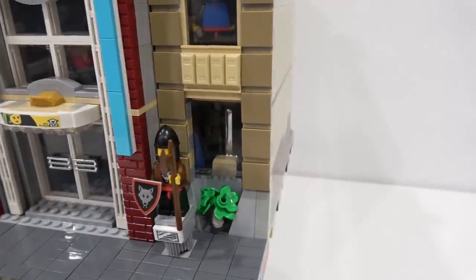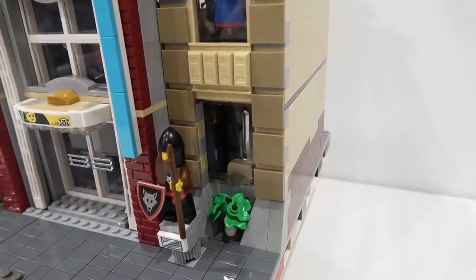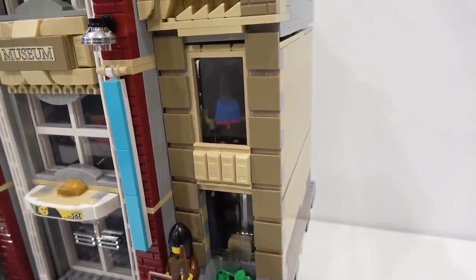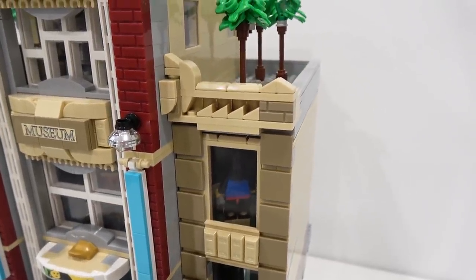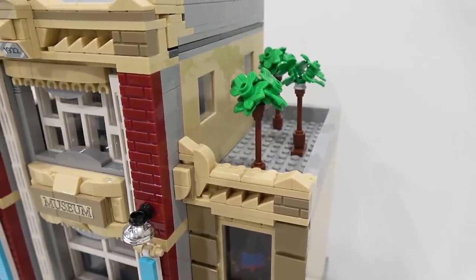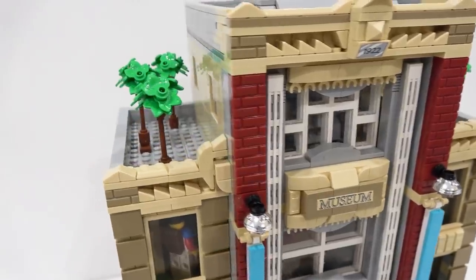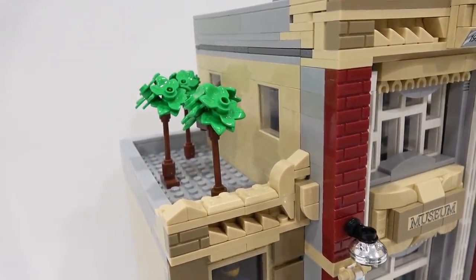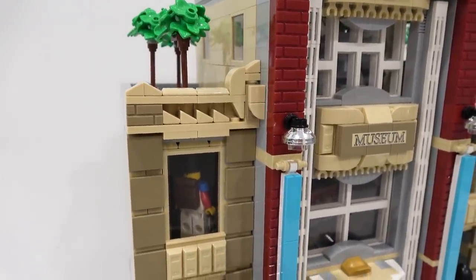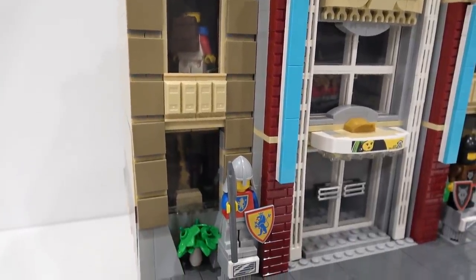Inside the building you can see some texture has been added by attaching some dark tan 2x2 tiles and some more ingots below that window there, keeping that consistent roof detailing on the sides. You've got some trees on this side of the roof, matching on this side as well. There are windows on the side, and as you peer into those windows you're going to see a lot of minifigures and lots of different things you would find in a museum packed inside.